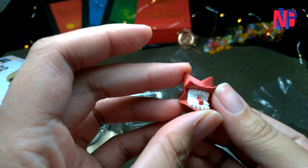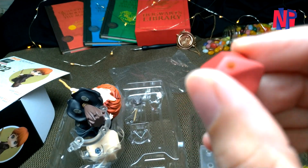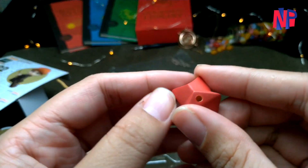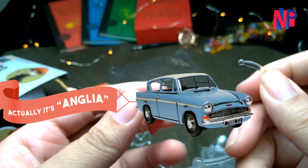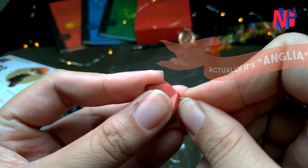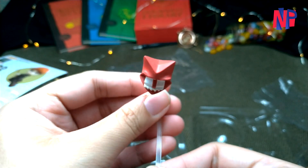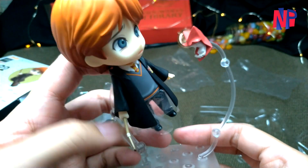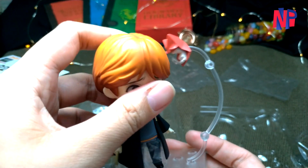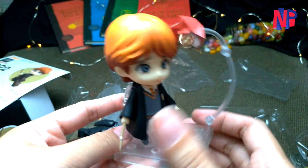Another interesting part of this Nendoroid is the howler. If you remember in the second movie, this is the howler that Molly Weasley sent to Ron to scold him for stealing their family car when the Hogwarts Express left them behind on the way to Hogwarts. It has a joint slot that can be used together with a stand platform to display alongside the nervous Ron expression. We can attach the head back to the original body — and look how perfect the howler is together with Anxiety Ron.